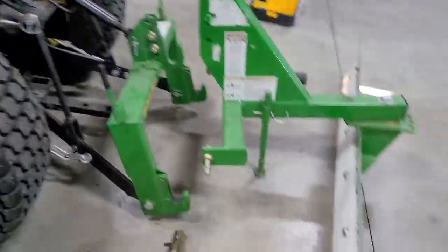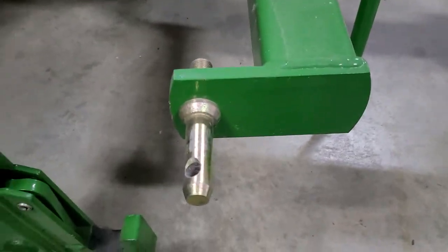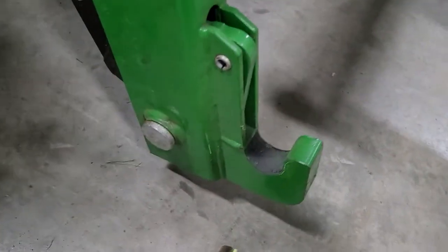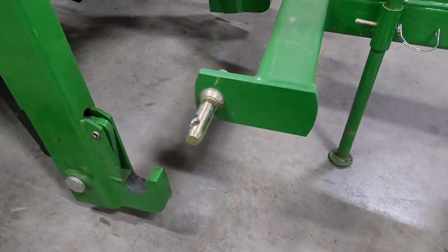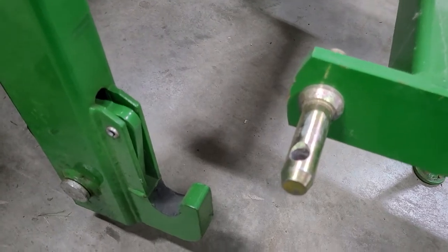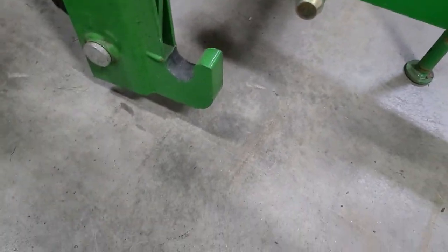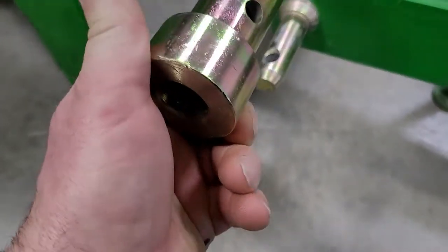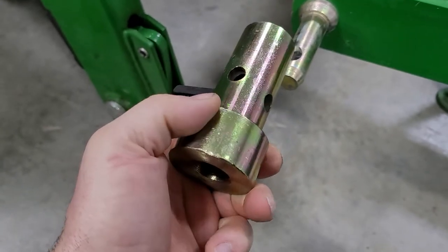Here's how it looked when I bought it, just like this. You can use it like that, but I wouldn't recommend it — this here is going to be flopping around in here. So you can buy this bushing set and put it on here.